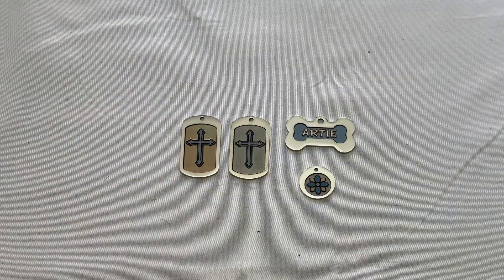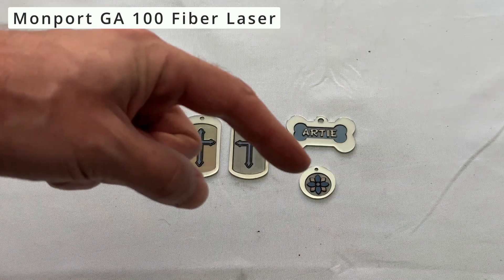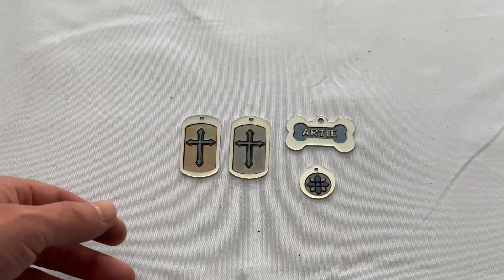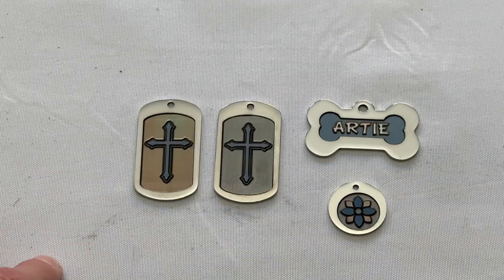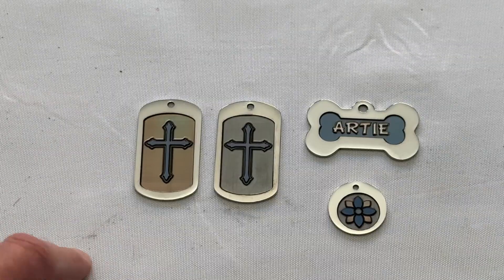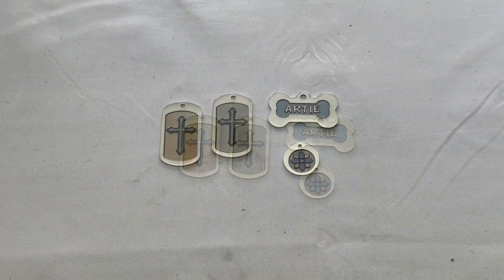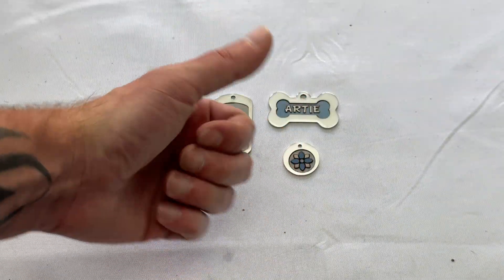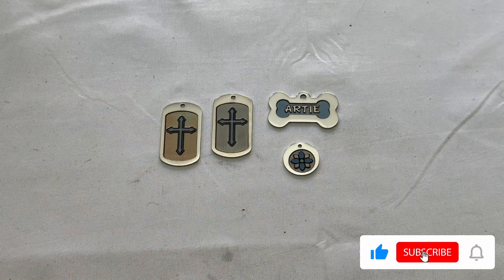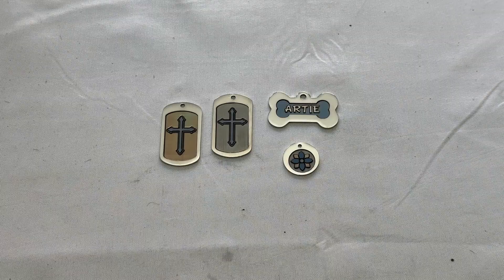I'm using the Monport GA100 fiber laser, so I'll put a link in the description where you can pick one up along with a discount code to save a few bucks. If you have a different machine or lower wattage, you'll need to adjust some of the settings to match what I'm using. That's going to be it for this video — I hope you enjoyed it. If you did, give it a thumbs up, hit subscribe, ring the bell for notifications, and as always, thanks for watching. I'll see you in the next one.